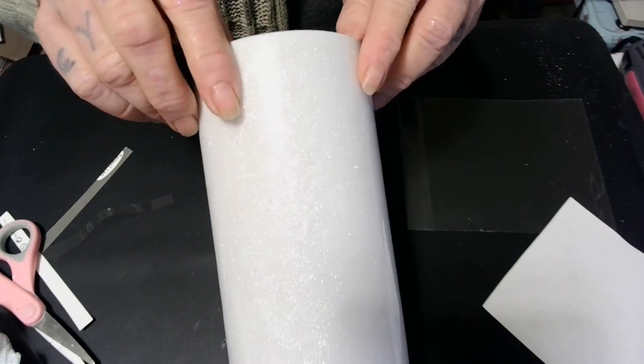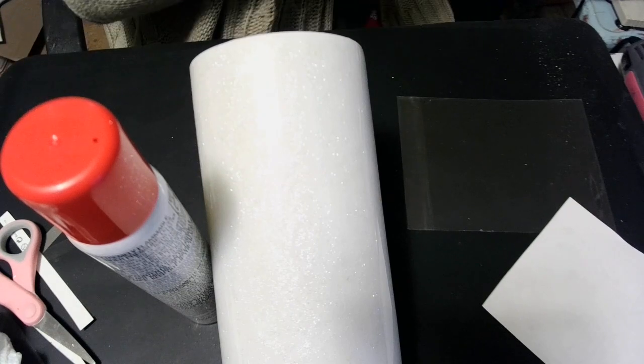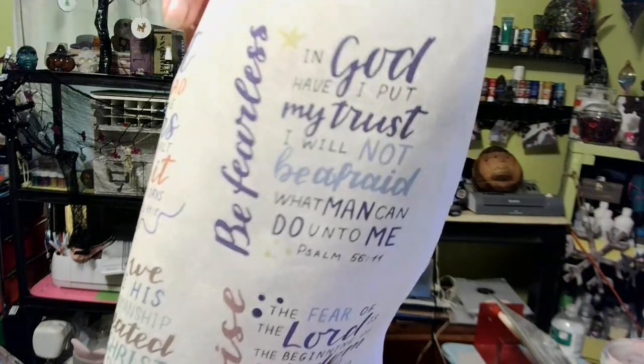There we go. Oh no — you ain't going nowhere, baby doll, you better stay right there. Now we're going to be using — let me raise you up so you can see — I think I want this one: 'Be Fearless.' I love it, it just touches me. I read them all but this one stood out. Two come in the pack and I'll put where I got these in the description. Now we're going to do: 'In God have I put my trust, I will not be afraid what man can do unto me.' Psalm 56:11. Be fearless! That's going to be perfect. Let me cut it out.